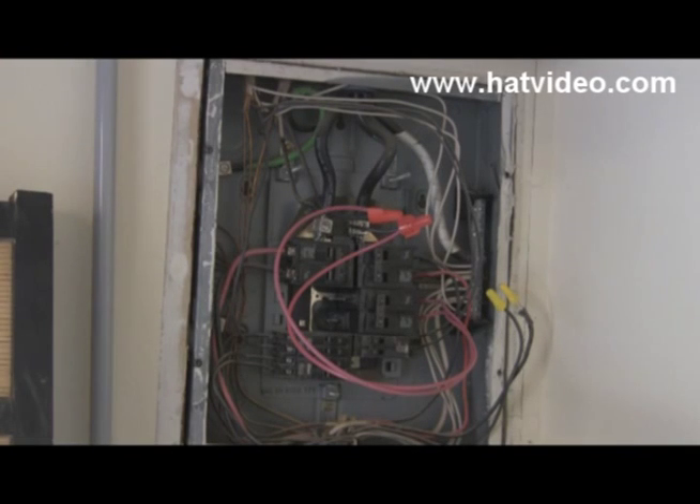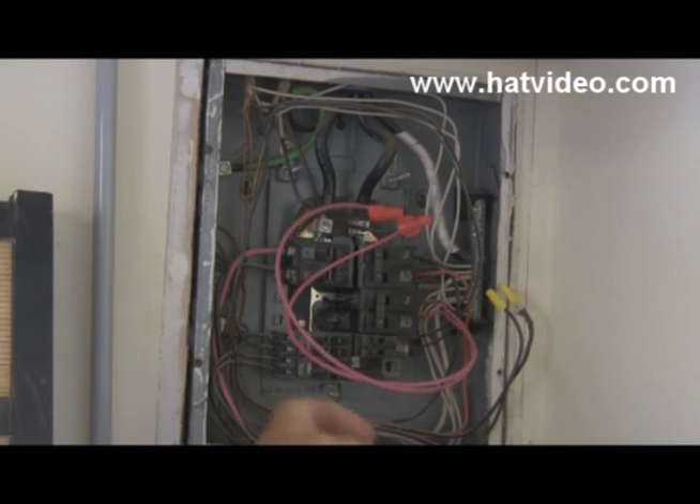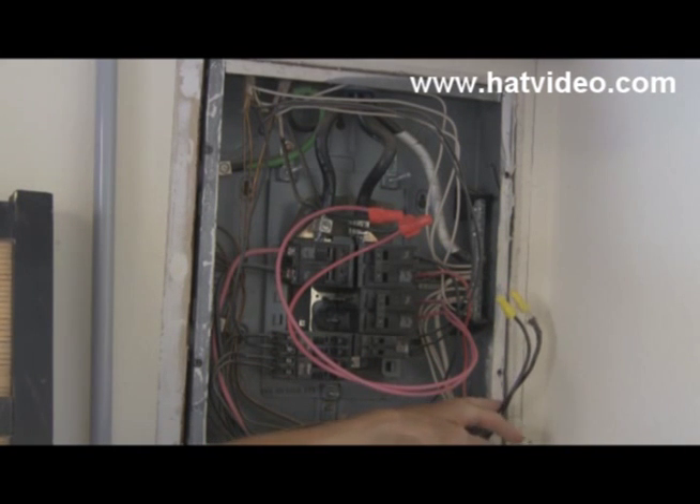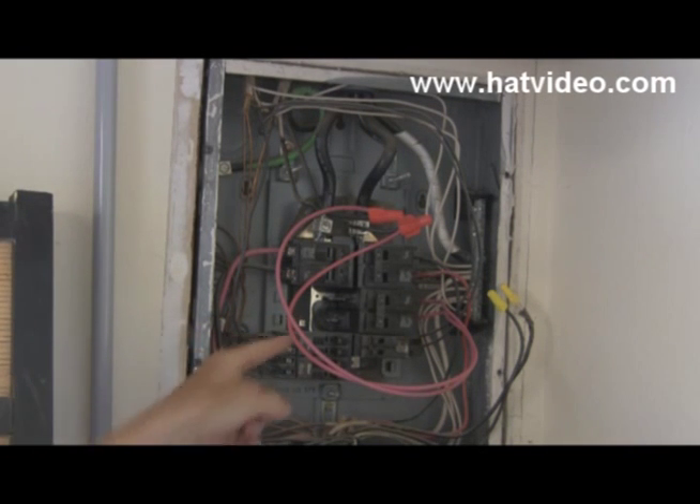What kind of a mess is this? Look at this. We've got some jumper wires to a breaker, and if you look over here we've got some wires that have been taken off a breaker and we have a breaker missing in this space right here.